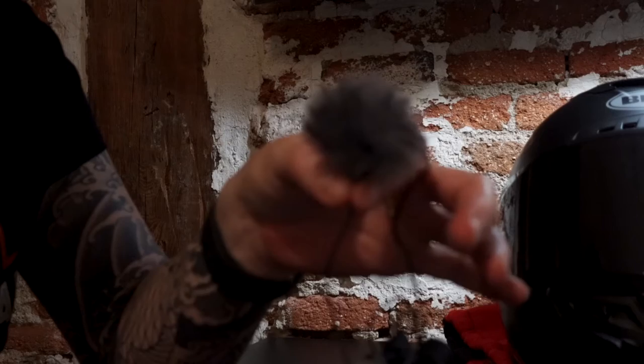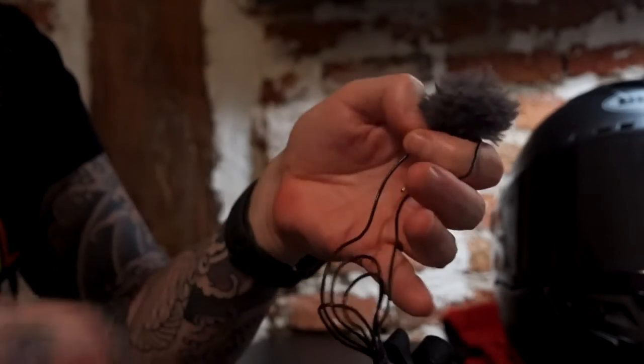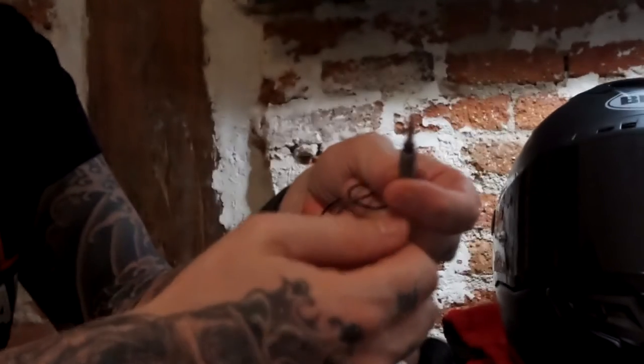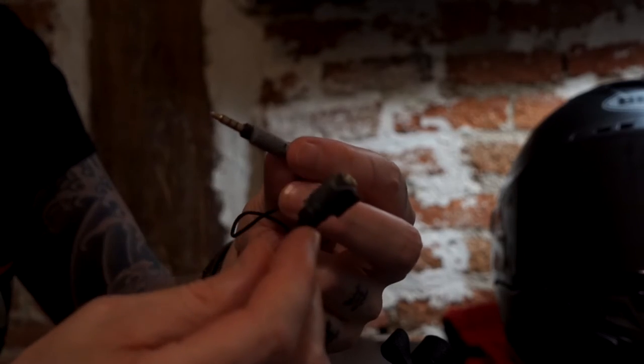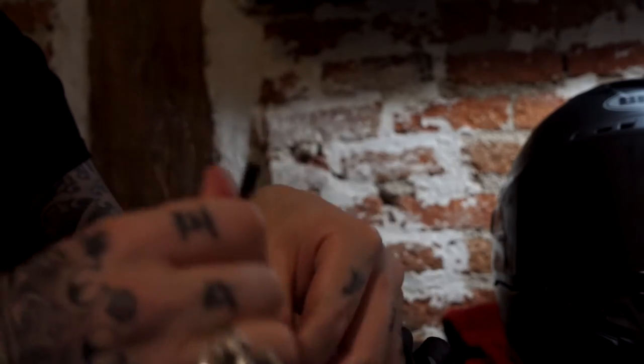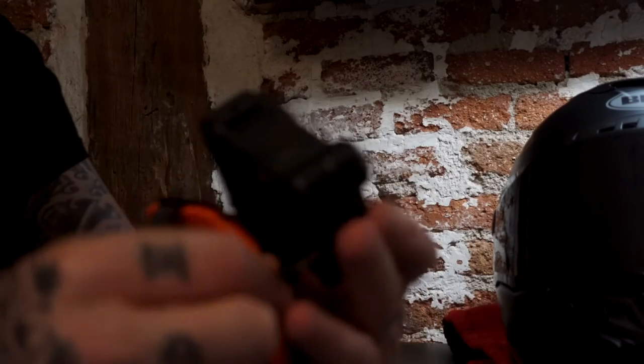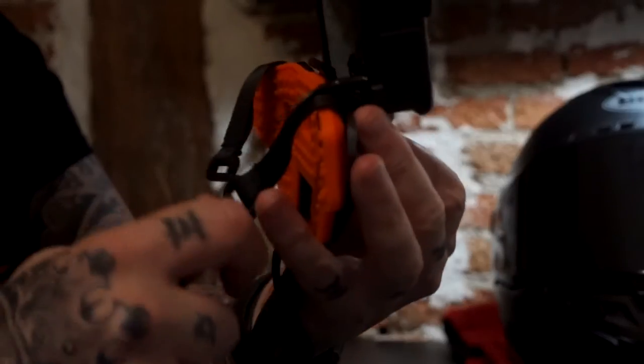What we want to do is install the audio — we want to install this lavalier microphone inside the helmet. This is a Rode SmartLav lavalier microphone. It's not the best, because I cannot attach this directly to the GoPro — I need this other cable to be able to do that. So this cable goes into the GoPro like so.